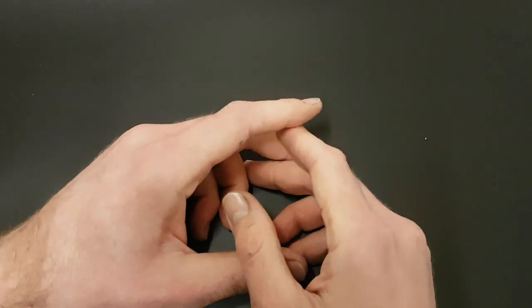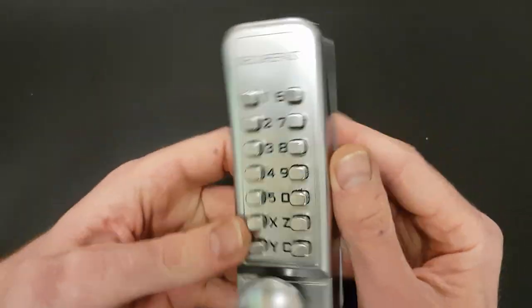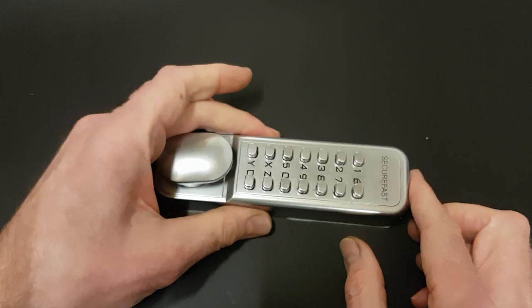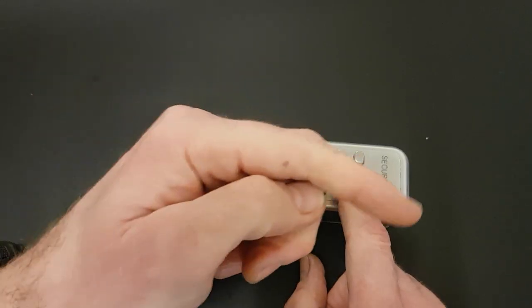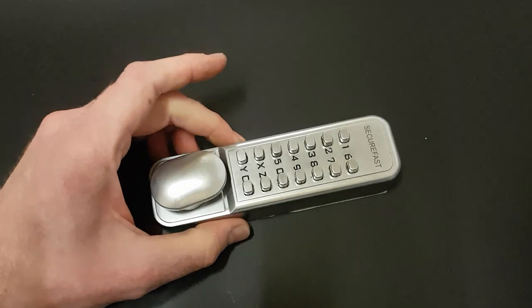Hello and welcome back. This is DMACC. Today I'm looking at this SecureFast door combination lock. This belongs to Cox's Picks — I'm sure you've heard of his channel, seen his videos. If not, I'll leave a link down there and you can have a look. But this is his challenge lock.